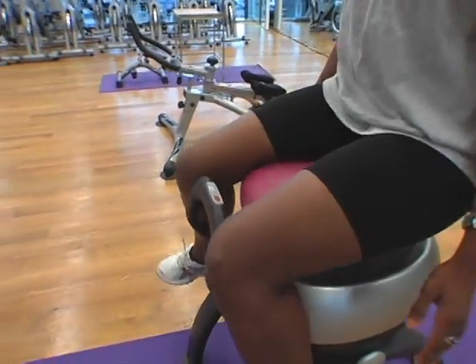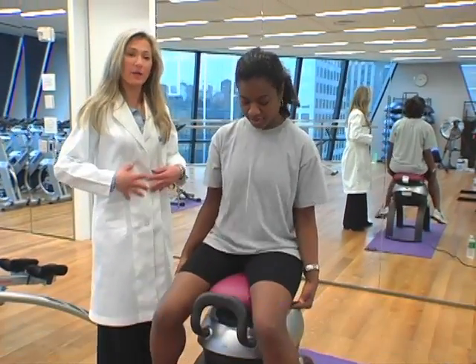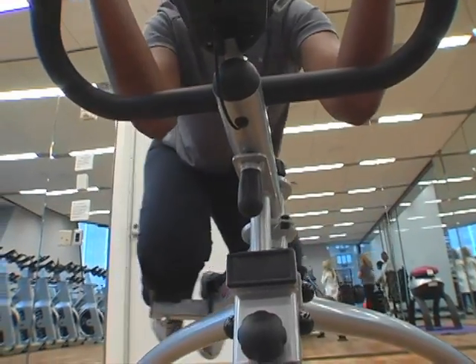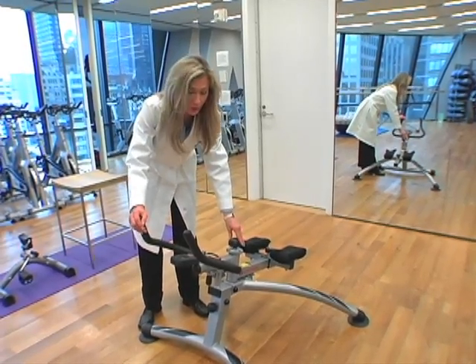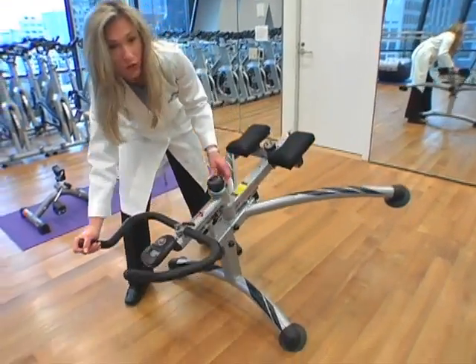But Good Housekeeping did find two machines that they think you should skip. This is the iGallop, and what we found was our volunteers said that their abs, their glutes, and their thighs weren't necessarily exercised as much as they had hoped. And Good Housekeeping didn't love the Love Handler either — if an exerciser was using this piece of equipment from side to side and they applied their weight forward on the handlebars, it had potential to fall forward.